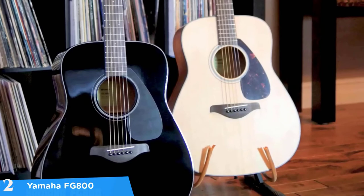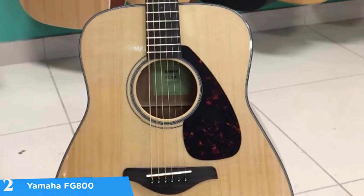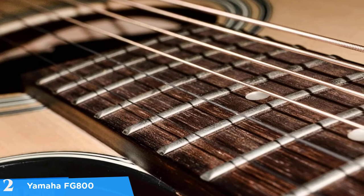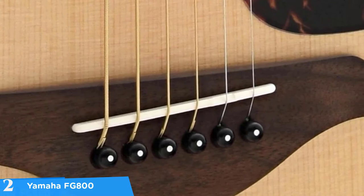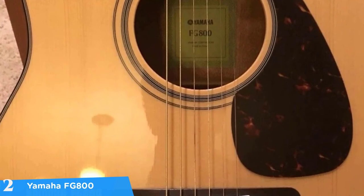At number two it's the Yamaha FG800. If you've been searching for a decent guitar with high quality sound that comes at a reasonable price, then the Yamaha FG800 might be your ideal option. The Yamaha FG800 is one of the best-selling acoustic guitars of all time — and that's not by chance, it's due to its premium quality sound and remarkable construction. This guitar comes in two versions: acoustic and acoustic-electric. When it comes to size, it's available as a dreadnought and a concert size — either way it's a win-win.